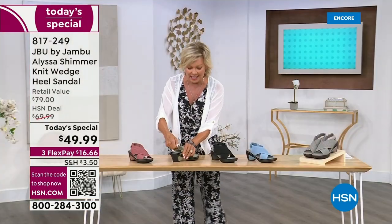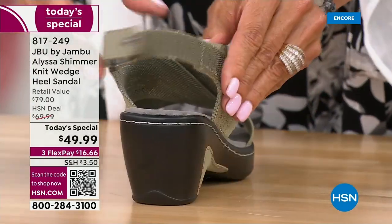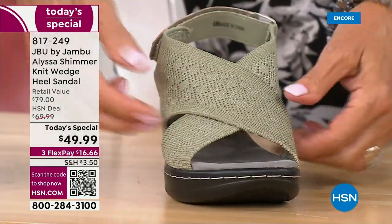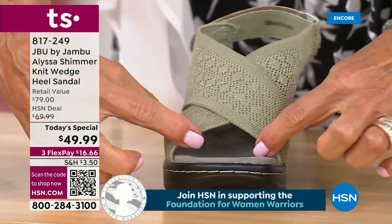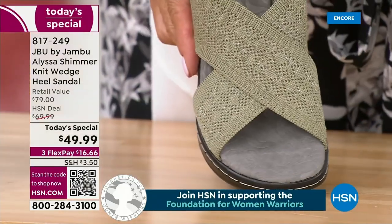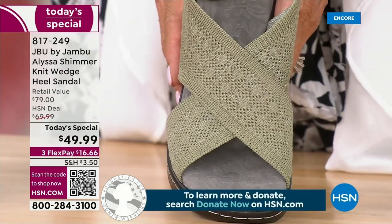This is that awesome hook and loop closure all the way around the back, so you can adjust this according to whatever you're comfortable with — if you need it tighter or looser. This is also stretchy material. I love the placement of these wide criss-cross bands because it gives you the coverage that most of us need — maybe some wear and tear on our toes.